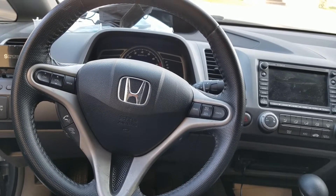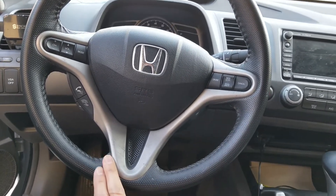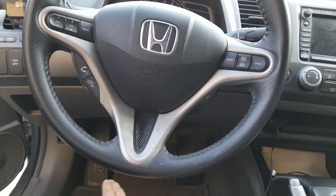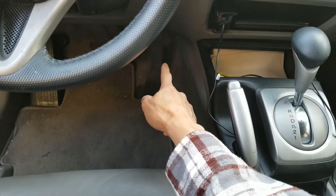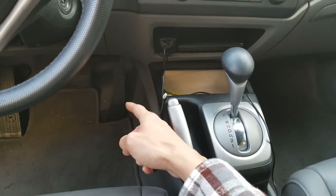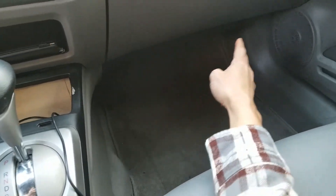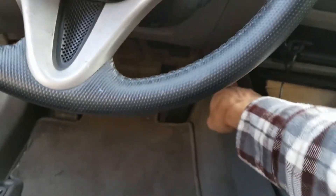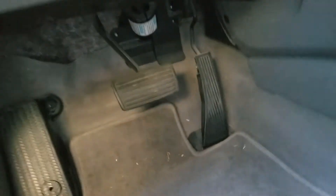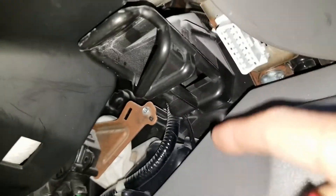First, I need to locate the OBD2 port. You will need to check on the steering column or below it. Some cars have it on the left, middle section, or on the right. My other Honda Prelude had it over here, and other cars might have it on the right-hand side. With this car, it is located right here — let me turn on the light — located right here.